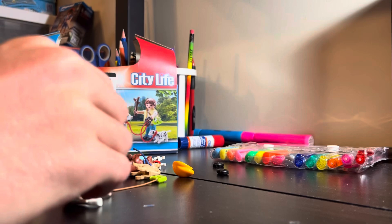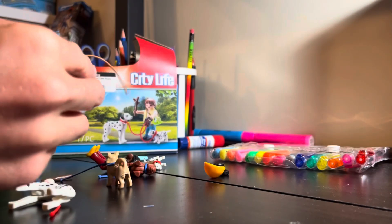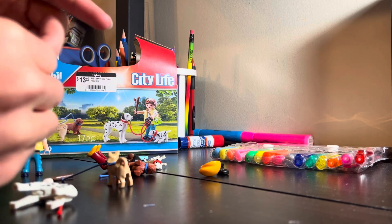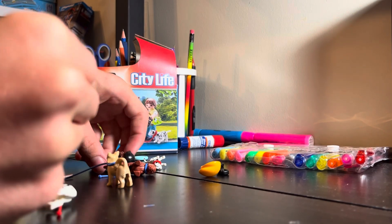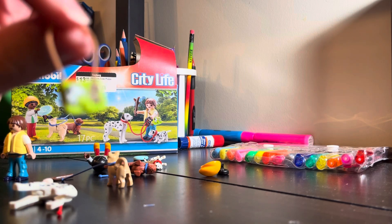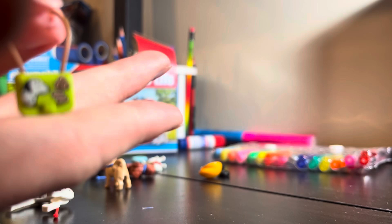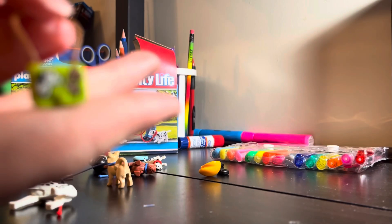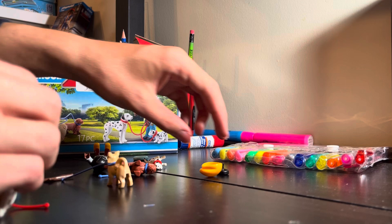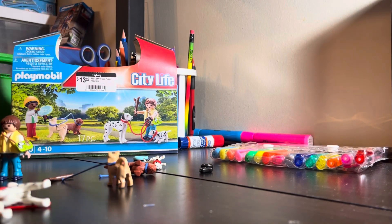It doesn't even come with instructions, but most of it is self-explanatory — you're able to put it together on your own. This is very cute, although the camera won't focus on it. Now you can see it a bit better. I believe three dogs can go on the one leash.